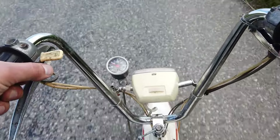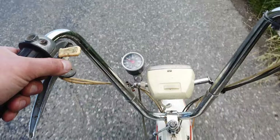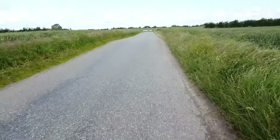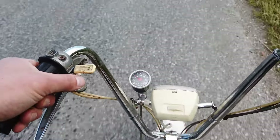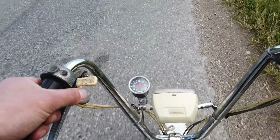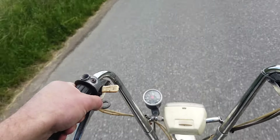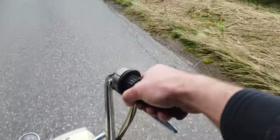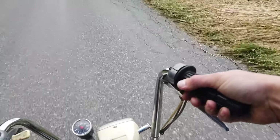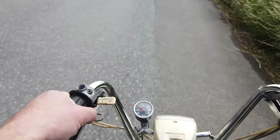I've seen 25 from time to time. I've got a slight headwind right now, so when I take the next turn I think we'll see 25. I need to change the cables on this because the throttle is sticking badly. If I let go nothing really happens, but if I wriggle it something happens. I need to change the cables.